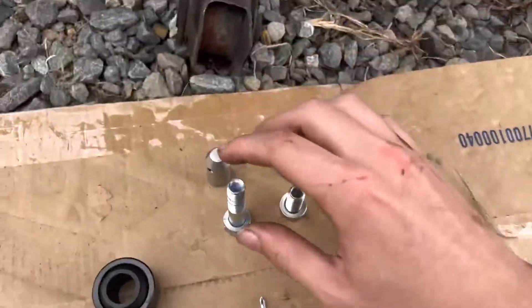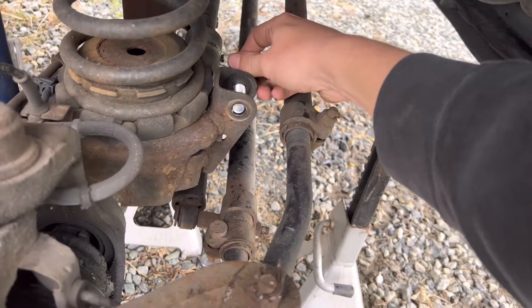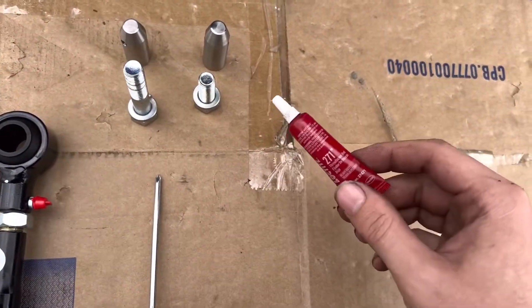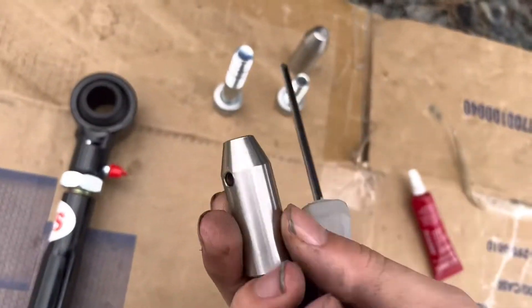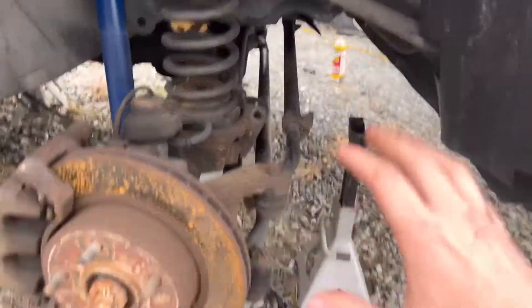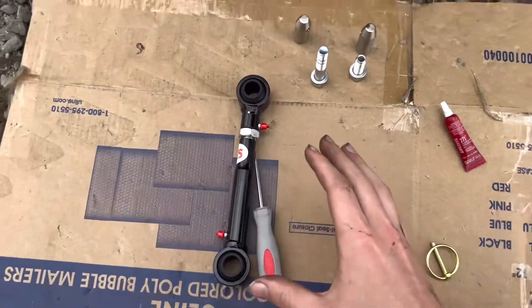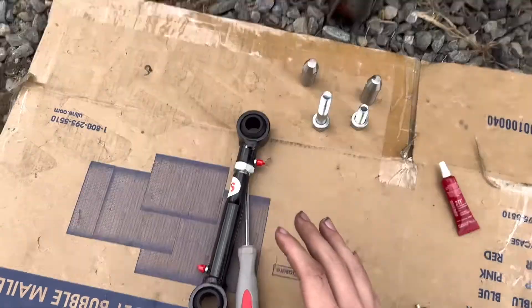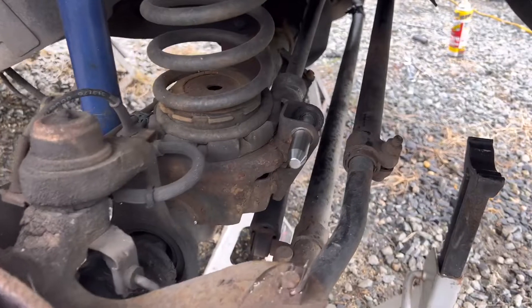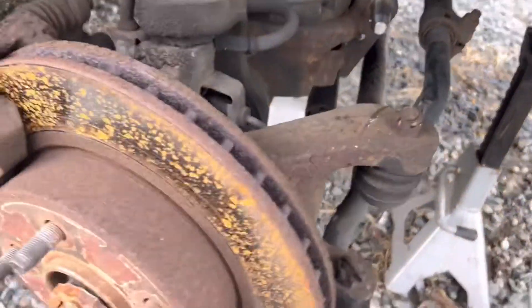The larger piece with threads that don't go all the way up goes in the bottom — thread it on the end there. The same process applies to the top but with the smaller one. One thing to note: you're going to want to use some Loctite so these don't come off. You'll also need a small screwdriver — put it through the hole on the fitting and that allows you to tighten everything down correctly. Go ahead, put some Loctite on, thread them in, and tighten them up.